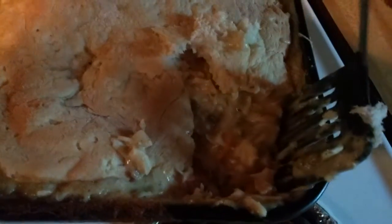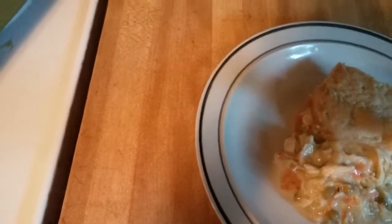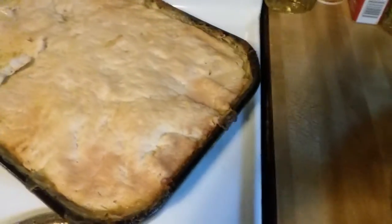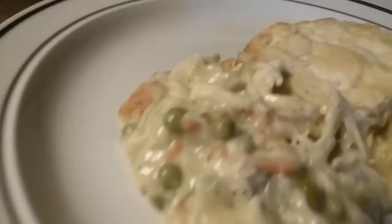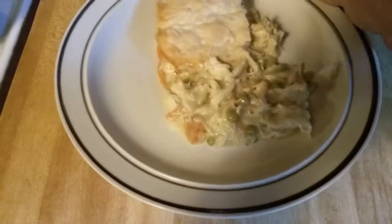Eat that baby — oh god, it smells so good. Yes, I know this is messy, I'm sorry, but hey, it's homemade. Gotta do what you gotta do. I made chicken casserole with veggies — got some peas and carrots in there, some celery, some onions, and of course the chicken.